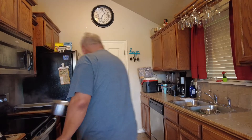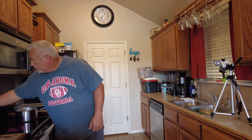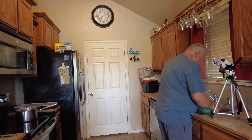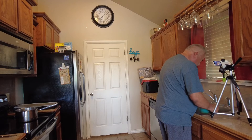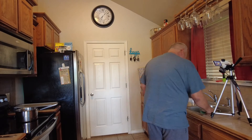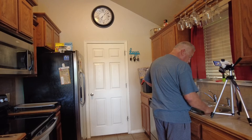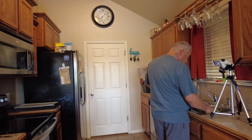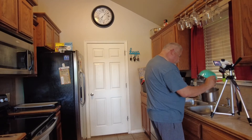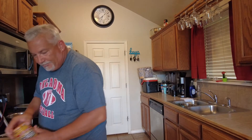It's time to drain the macaroni — it is ready. We're gonna take it over here and drain it, just like that, get all the water out of it, and then put it right back into the pan. Move it back over to the stove and we're gonna add our secret ingredient.